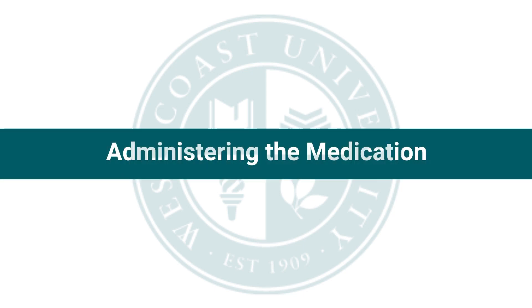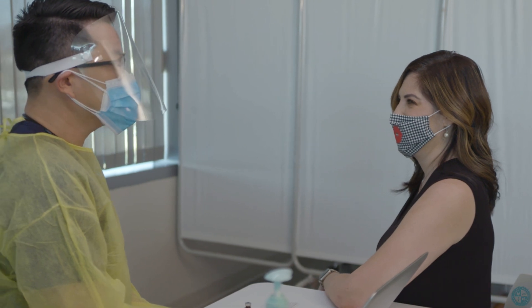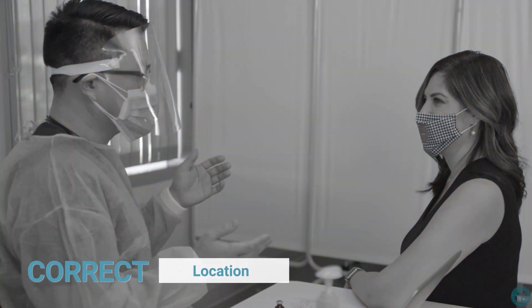Administering the medication. When administering any medication to a patient, always remember to take the correct route to find the correct location. Also, make sure to use the correct equipment and correct technique.